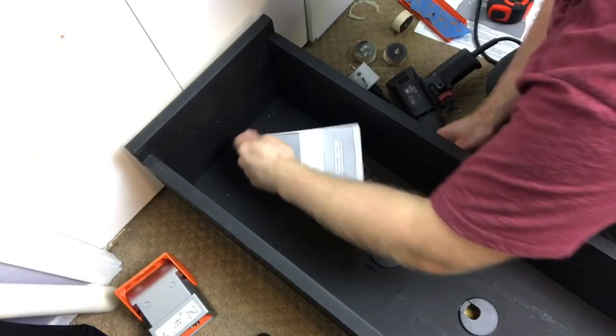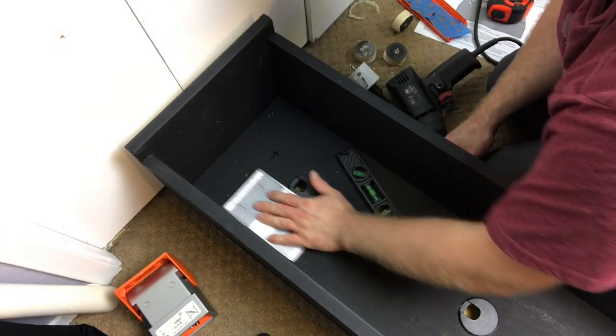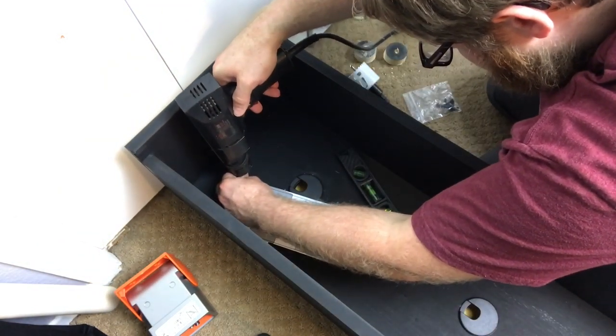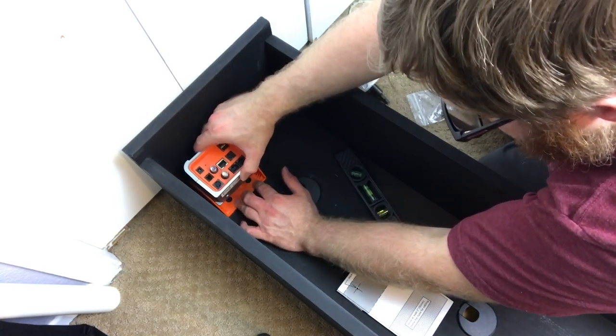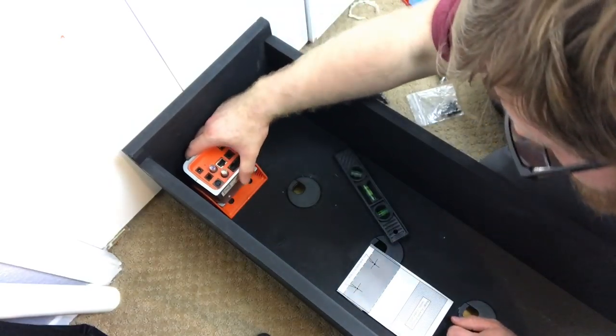What I'm doing now is printing out a template you can get online — I lined it up where I wanted, made my two holes, so now we're getting the screw mounted. That should do it, let's take a look. Got it in place.